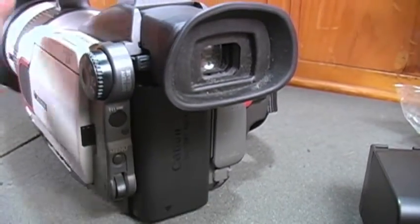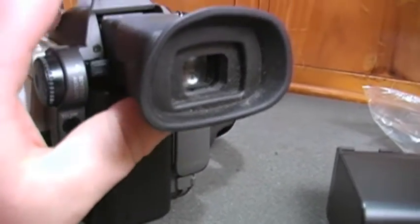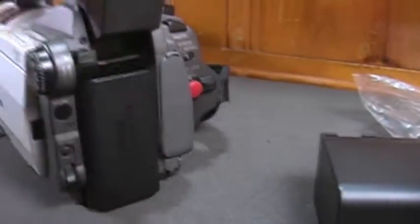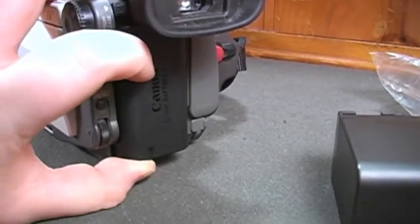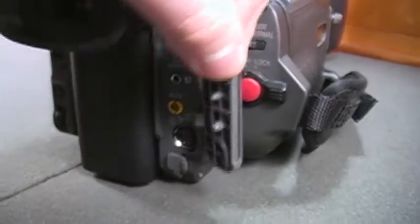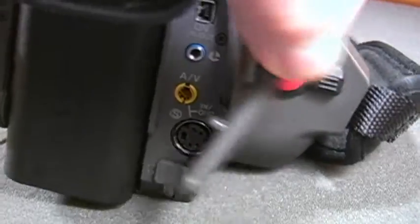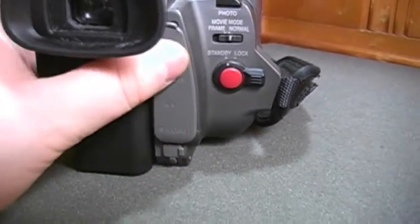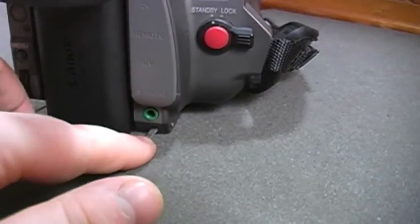It's a little inconvenient — you have to pull out the viewfinder and push it up in order to remove the battery, because if it's pushed down there's no way to remove it; it stays locked in place. You have your DV in, remote, AV out, AV in jack, and S-video in and out, because this does do analog real-time conversion just like Sony Handycams — it'll convert to digital over FireWire, so you can use this as a capture card of sorts.